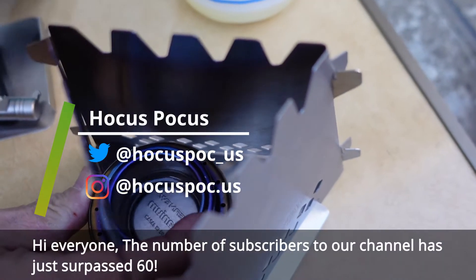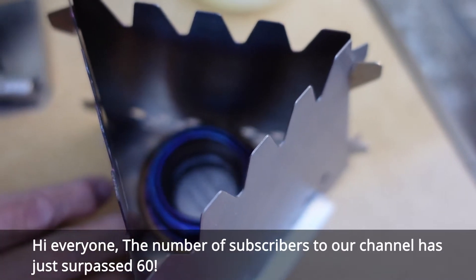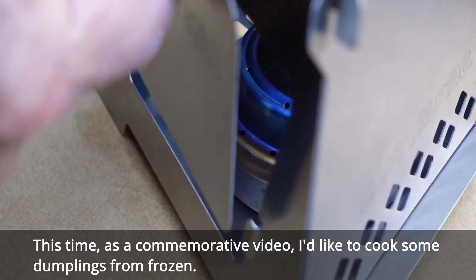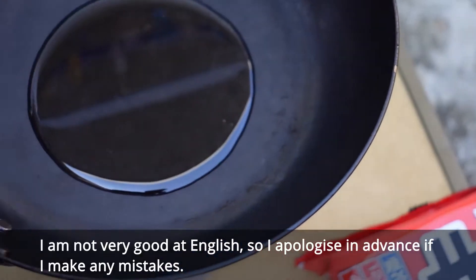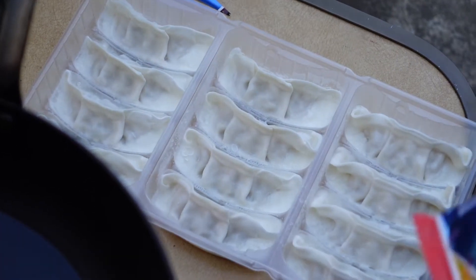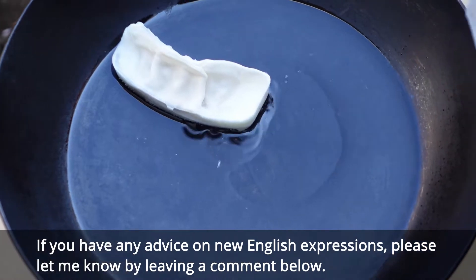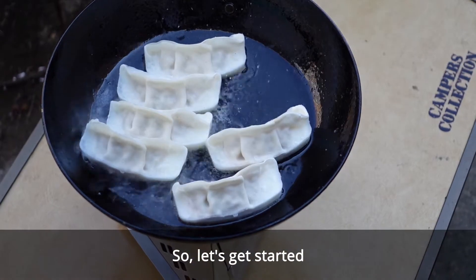Hi everyone, the number of subscribers to our channel has just surpassed 60. This time, as a camaraderie video, I'd like to cook some dumplings from frozen. I'm not very good at English, so I'll appreciate it in advance if I make any mistakes. If you have any advice on new English expressions, please let me know by leaving a comment below. So let's get started.